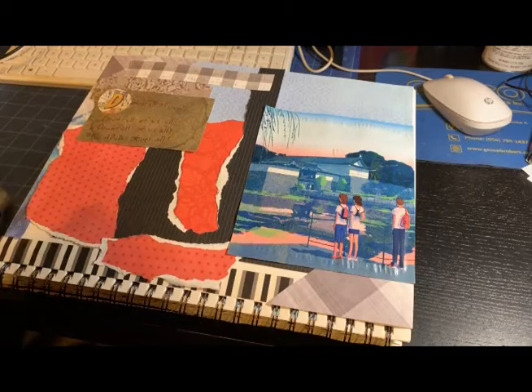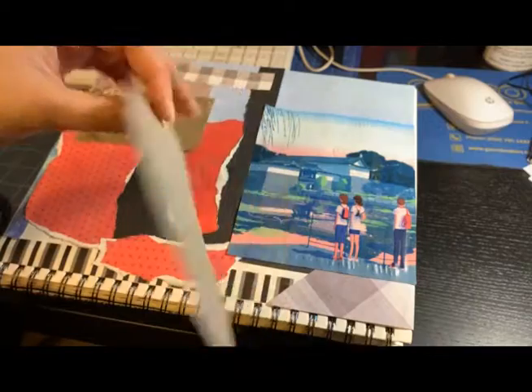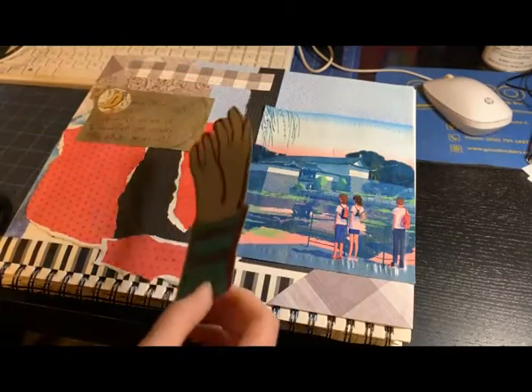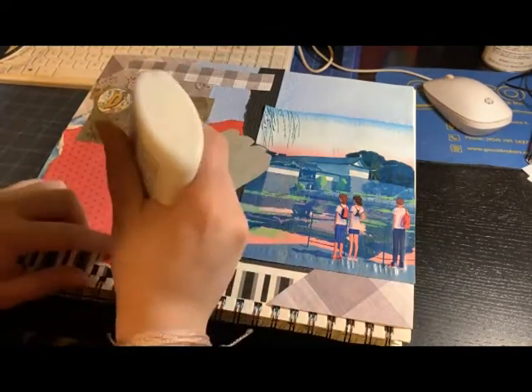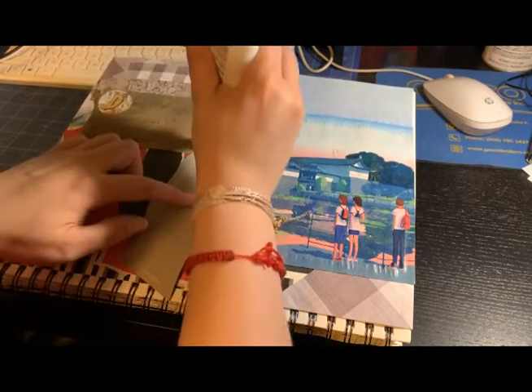This is the drawing for the journal. You can see in the back when I was trying it for the first time and how it was turning out, so then I flipped the page and decided to do it the way you guys see it.